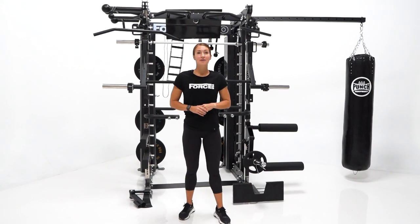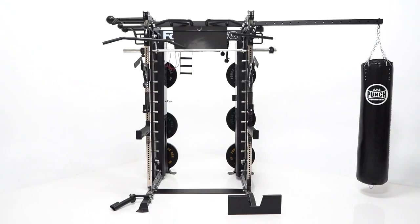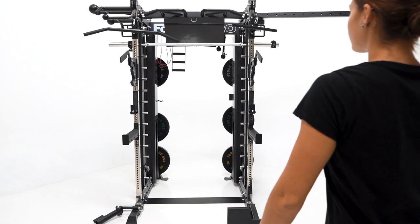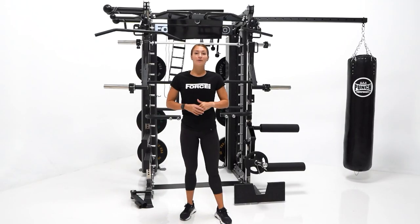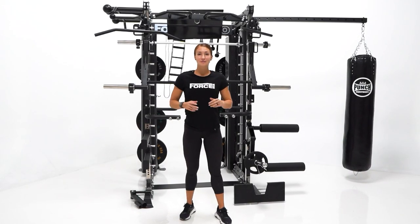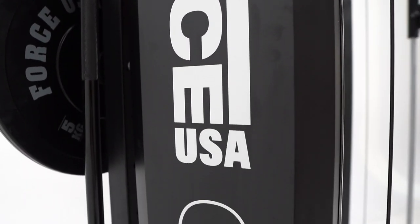Hey guys, Hannah here. Today we're going to be looking at the all-new G20 Pro from Force USA. Straight away you can see that this unit is truly built to last, with the following specifications to match.